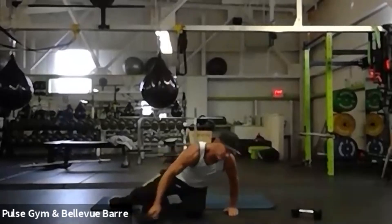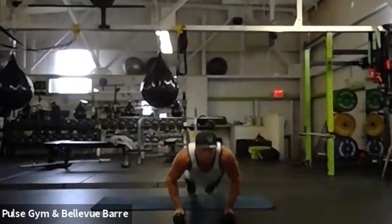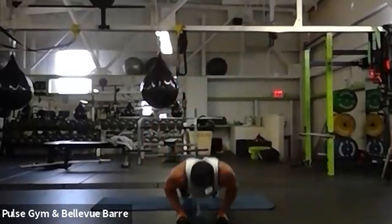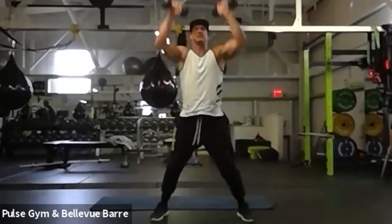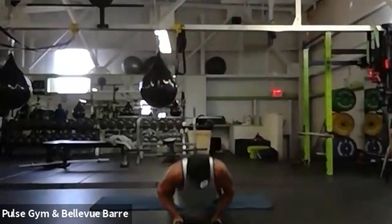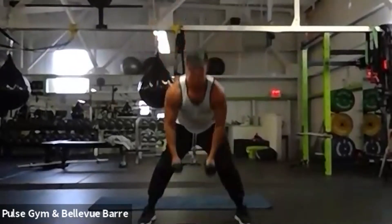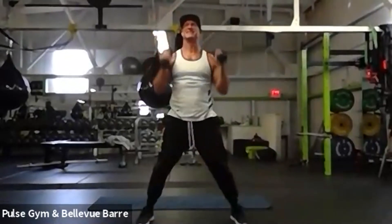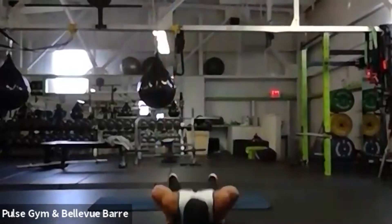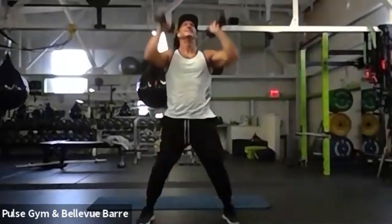All right everybody, rest! Next up is more manly — man makers. We're going to come down. Make sure everybody can see me — we've got five seconds. We're going to do a push, jump down, push up, legs up, press, down. This is basically a burpee. We're going real slow, there's no race here. This isn't like Wednesdays used to be where it was 120 seconds. This is the first time I've done a burpee in months. All right everybody, rest! Nice job.